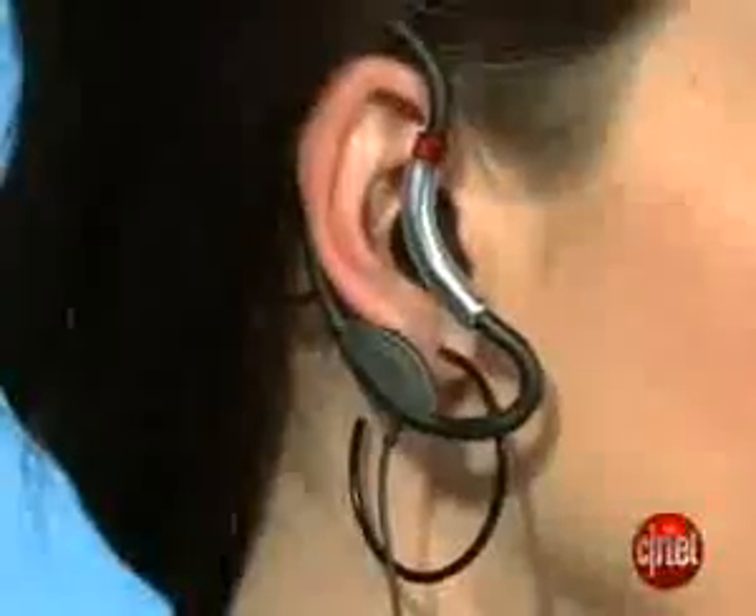They don't offer the best audio quality. They're fairly comfortable, and they will stay secure on anyone who has an average-sized ear. However, they're not adjustable, so they might not fit everyone, but again, they're 20 bucks, so you can't really complain there.